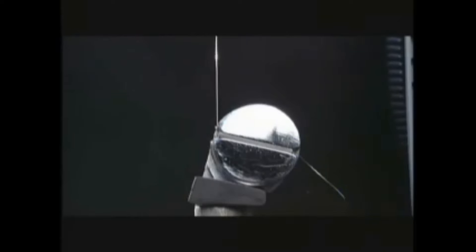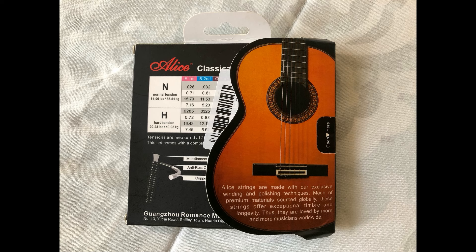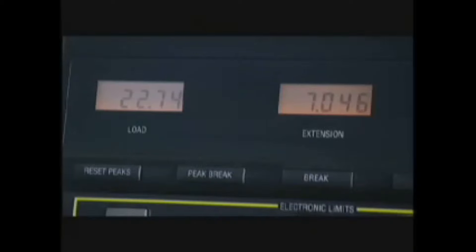Anyway, I wanted to make a video about these crazy Chinese strings that I just happened to stumble upon because of a Google search. They're called Alice Strings. Yeah, Alice. That's weird, it's random, it's weird.